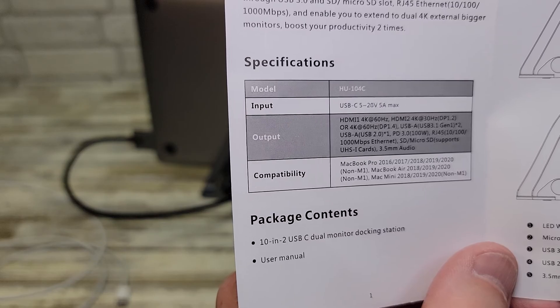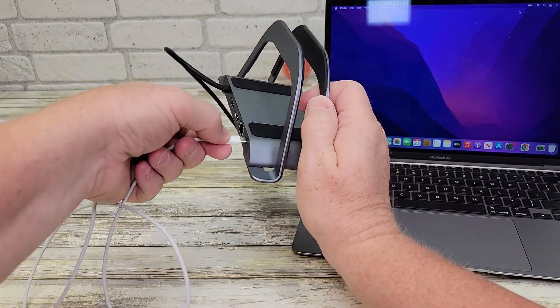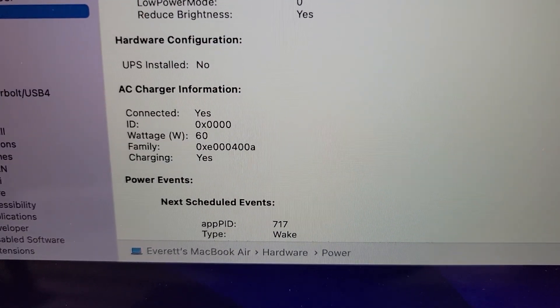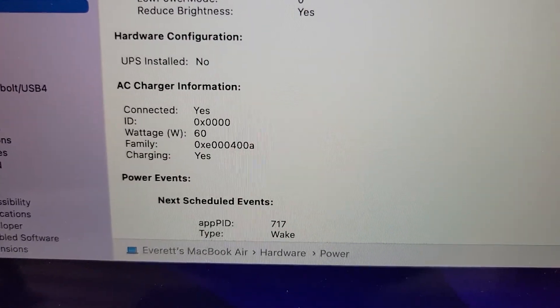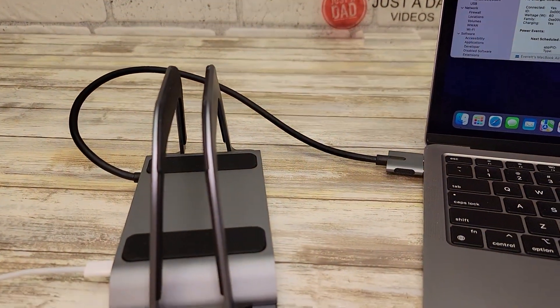PD 3.0, 100 watts. I've got my 60-watt charger plugged into it and it's charging at 60 watts, so it's letting at least 60 watts pass through there.